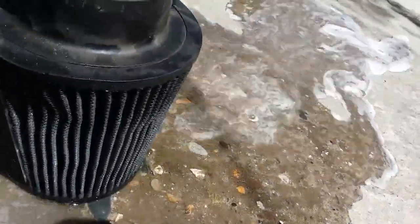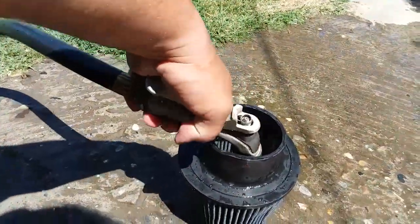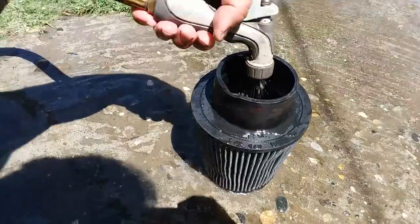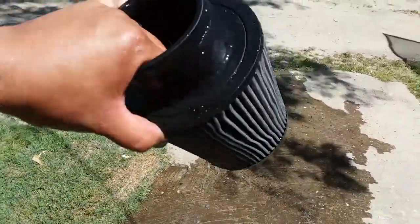So let me go ahead and wash this off really, really good. I went ahead and sprayed it from the inside, then from the outside, then from the inside once again. And look at that — it looks like a brand new air filter.